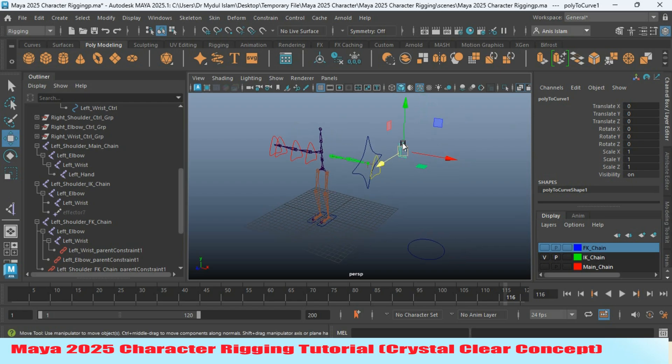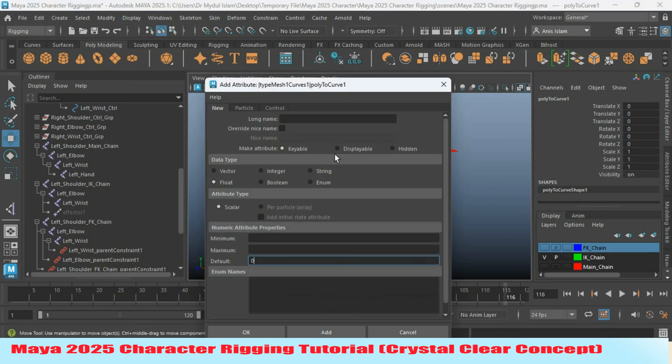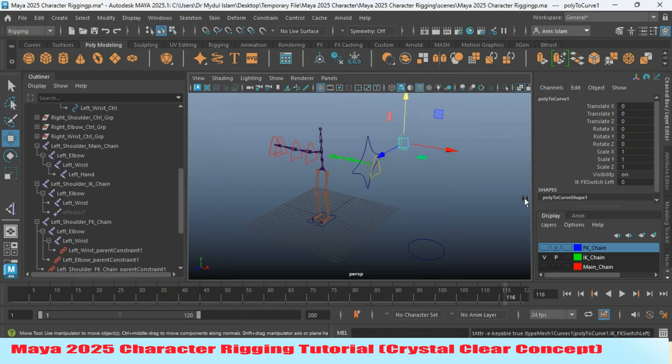Select the controller. Go to Modify and click 'Add Attribute.' Type 'IK FK switch,' set the minimum value to 0 and maximum value to 1, then click Add. Your attribute will be added on the Channel Box as 'IK FK switch.'